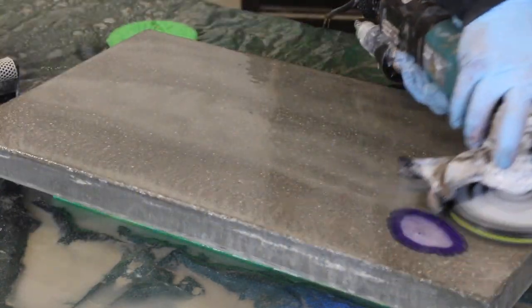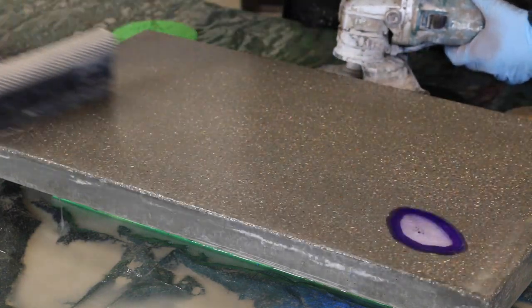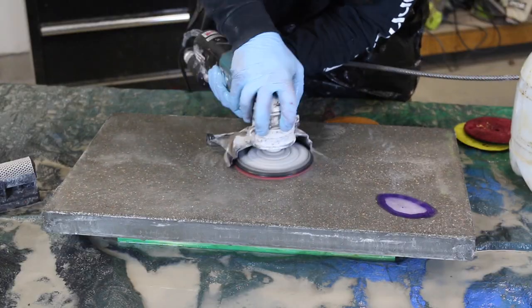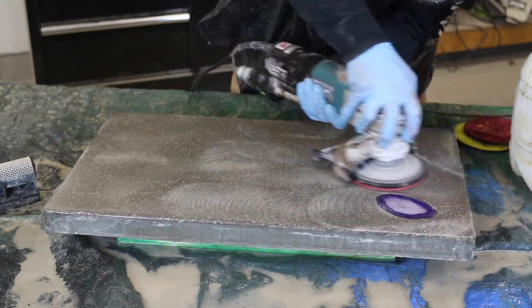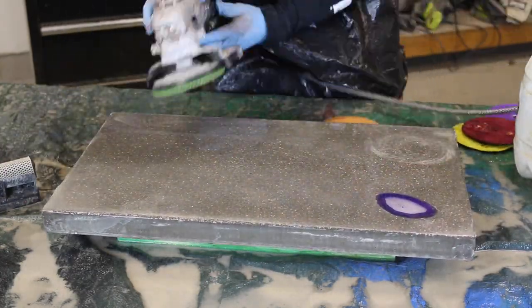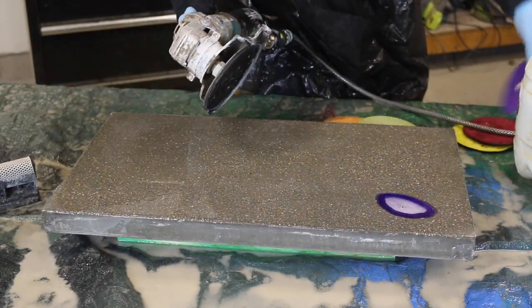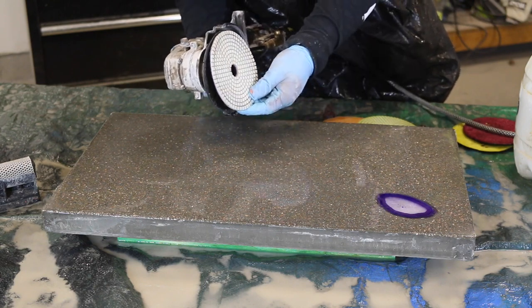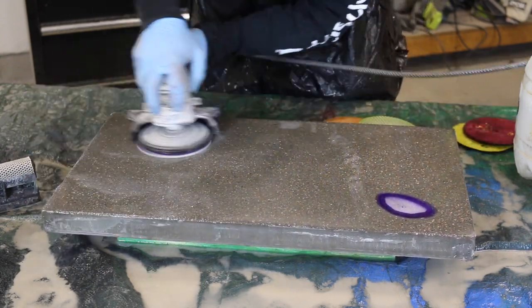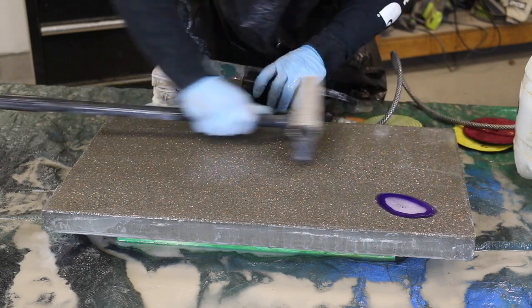As you move up to higher grit pads, you'll be taking off much less material, and the water on the surface will get clearer as you go up in grit. From 50 to 400 grit you're grinding — removing a decent amount of material. Once you get to 800 grit and up, you're polishing rather than removing material. I generally finish at 800 or 1500 depending on the sheen I'm going for. Go back and fill in any bug holes if there are any. After the final polish, seal the concrete. Here's the final round using the 1500 grit pad — the surface is super smooth and the aggregate will look great once a sealer is applied.